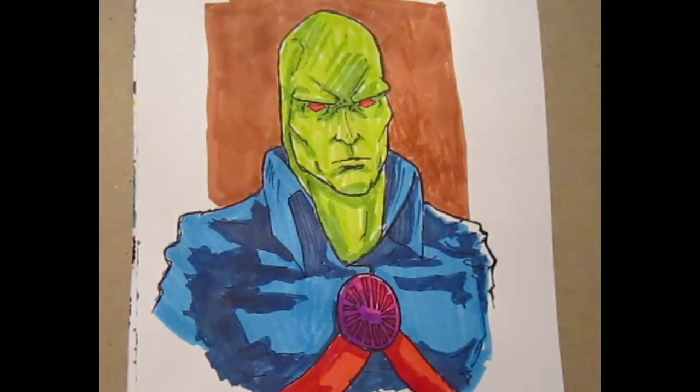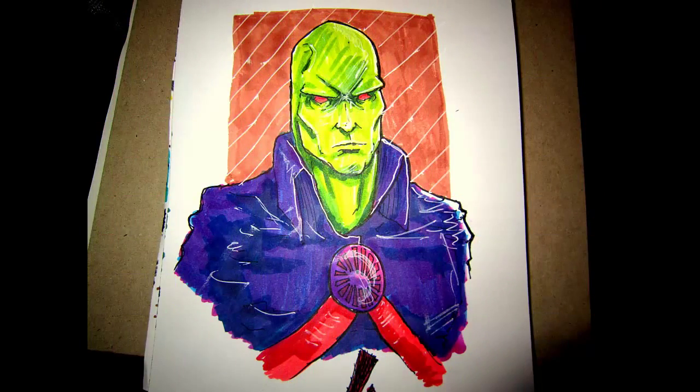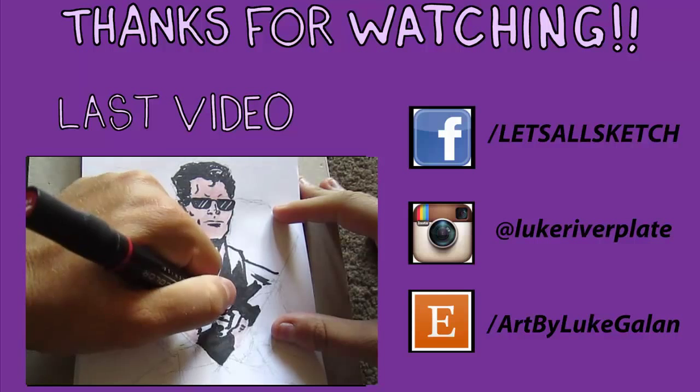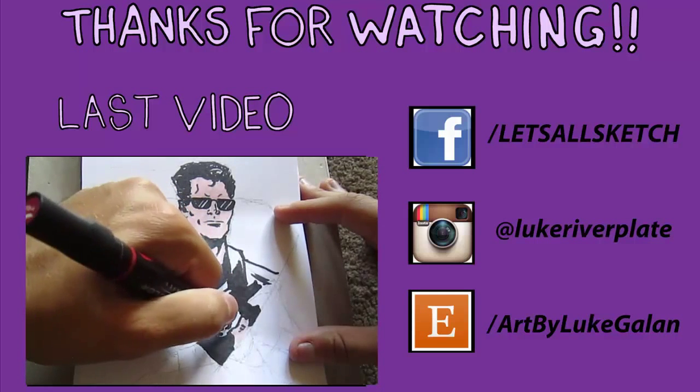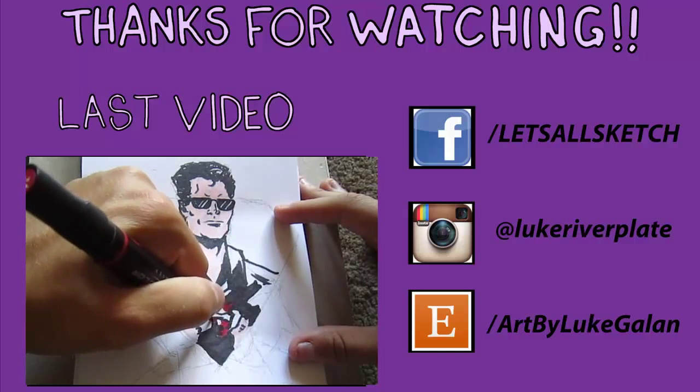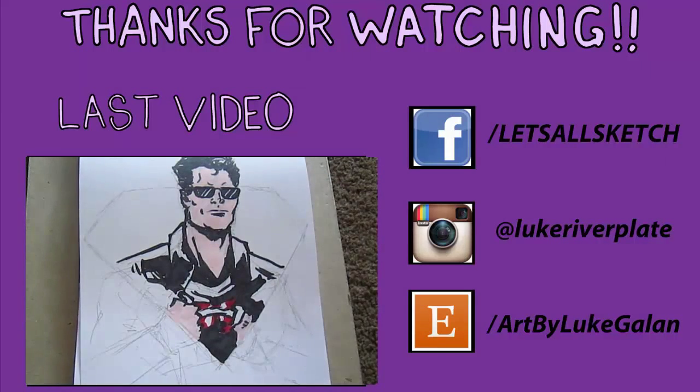Hopefully you guys enjoyed watching me draw this. Let's take a look at the final product. I did some color correction and went over it with purple to cover some of the blue, so I like it a little more. Thanks for watching — check out the last video in the link below, and there are also Facebook, Instagram, and Etsy links provided. I hope you enjoy it and I'll see you soon, take care, bye.